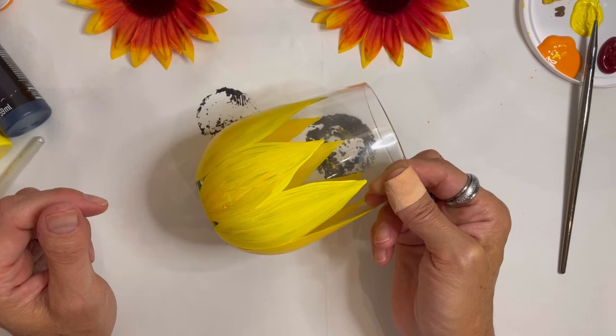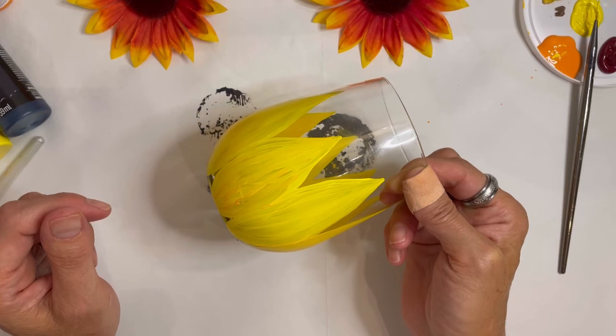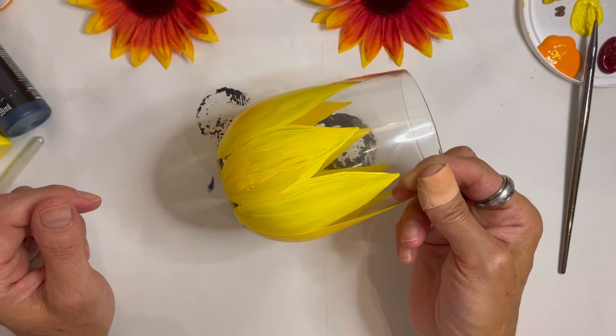Just real quick — when I was talking about the acetone or the rubbing alcohol to clean off the glass, that's only to clean up little mistakes that you might have made. Don't get it on your design, because the acetone especially will take it off. That's it for today's video guys. Thanks a lot for watching — I'd like to thank my little assistant especially. Don't forget to like and subscribe. We'll see you in the next one.